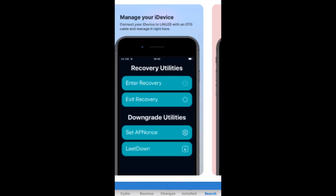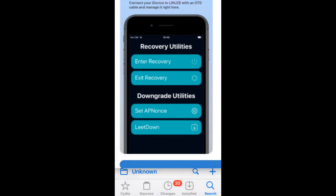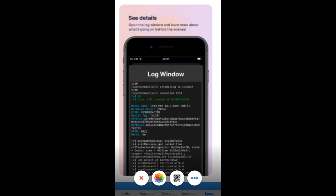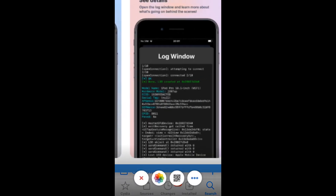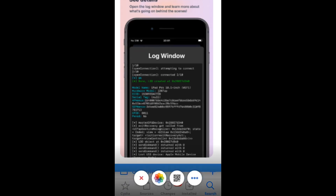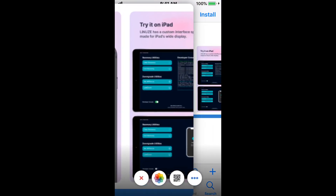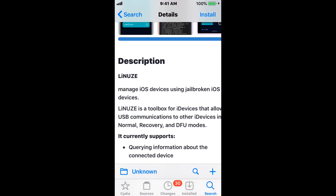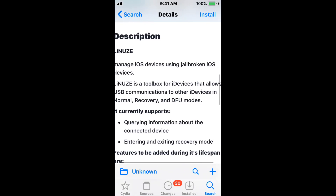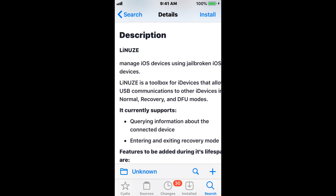So here we have it — manage your iDevice as you connect it to Linus with an OTG cable. It manages right here, so you have entry recovery, set AP nonce, nonce, lead down, and downgrade, which is really cool. You also see details — you open a log window and see what's going on behind the scenes, which is pretty amazing. It should also work on iPad, so it works on both iPad and iPhone. The description says it's a toolbox for iDevices that allows USB communications and entering normal recovery and DFU modes.